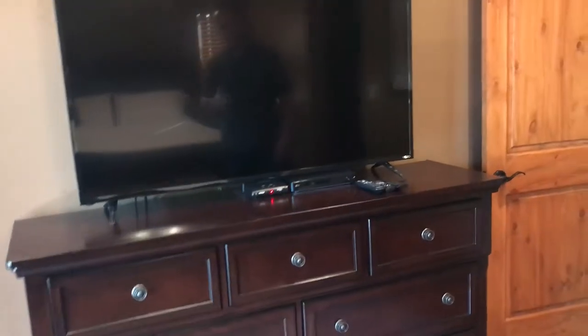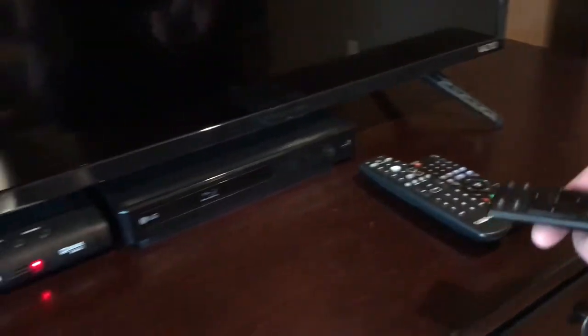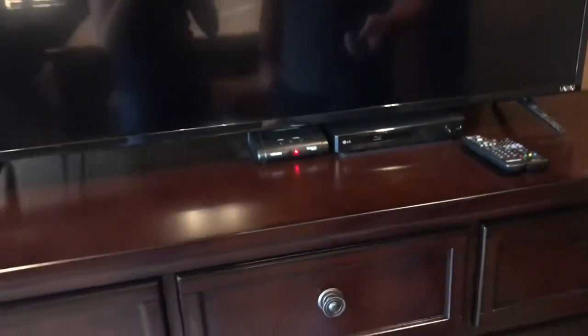This is the master bedroom TV, Blu-ray, and cable box. If you want to watch TV, the first thing you'll do is come over here, pick up the TV remote, and press power. Then wait till the TV fires up.